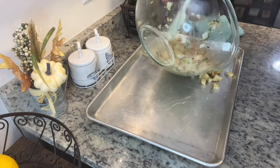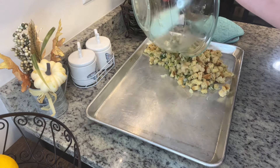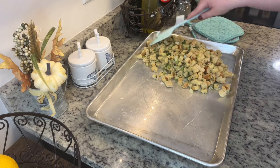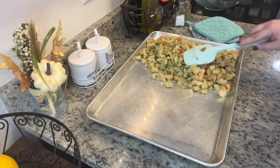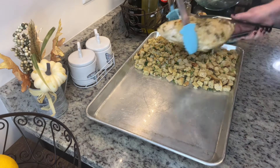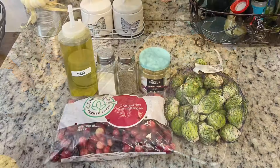Now the sheet pan just came out of the oven so it is hot — do not touch it without oven mitts. I removed the turkey with the foil boat, added the stuffing to one side of the sheet pan, and placed the turkey breast on top of the stuffing. Now we're going to get started on the other items that are going to go on this.